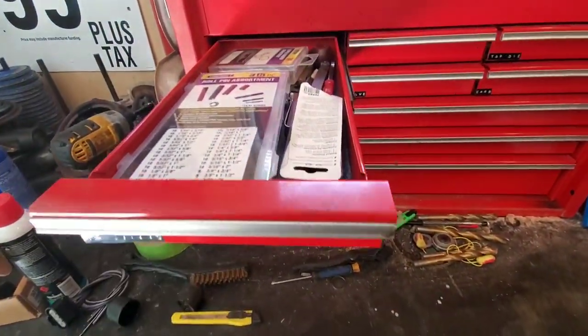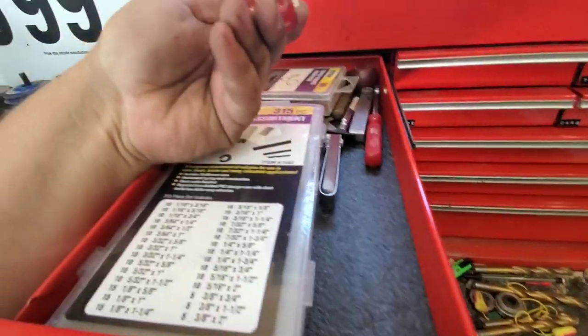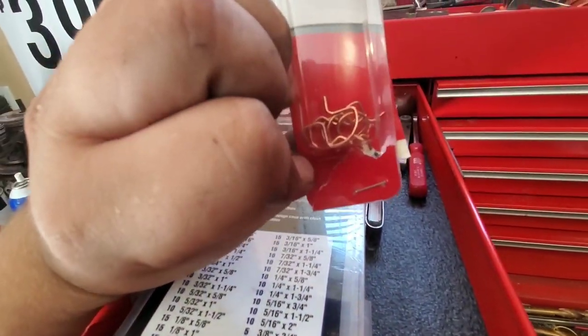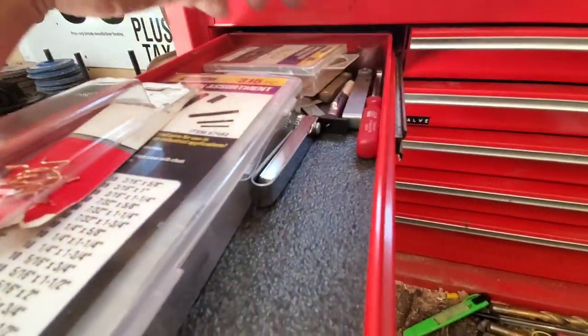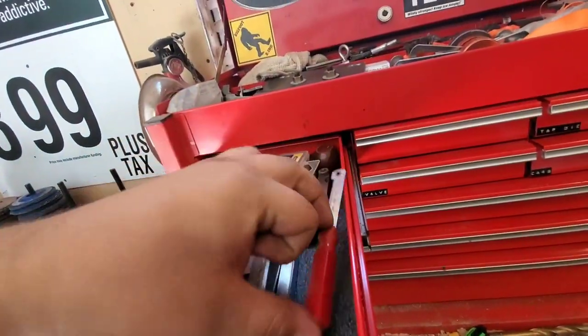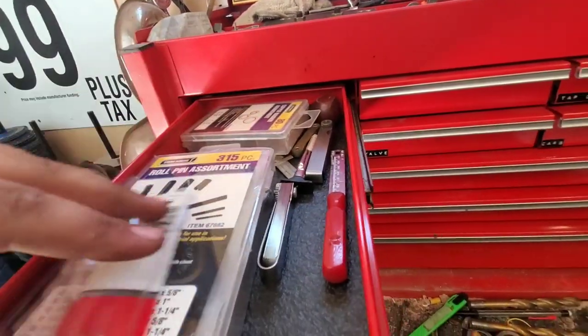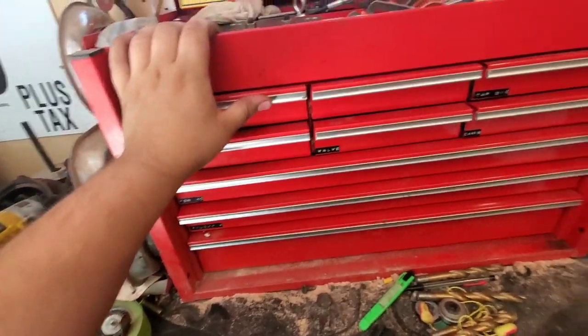This drawer has roll pins, crush washers, the little clips you always lose when you take crank windows off, a tire tread depth gauge, a spark plug gapping tool, and an awl in the back.